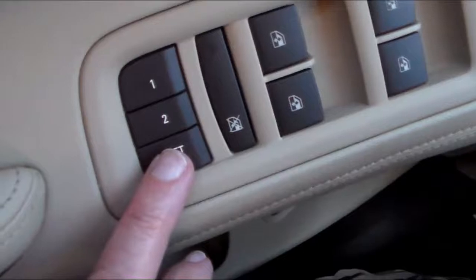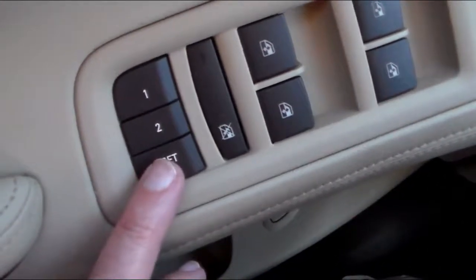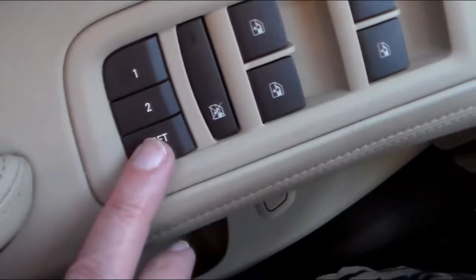You'll push the set button and you'll hear one beep, and then you'll hold down whichever driver button you desire, and you'll hear two beeps, and then it will be set.